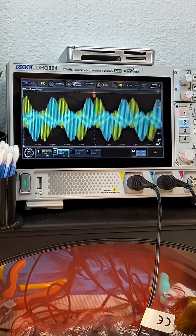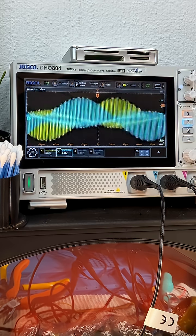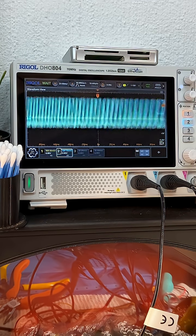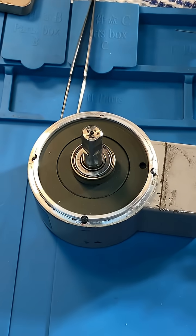It is now generating AC on the output. There's an AC component on the secondary of the rotor, so that's why it's still behaving like a transformer. However, the principle of it working as an alternator is still demonstrated.